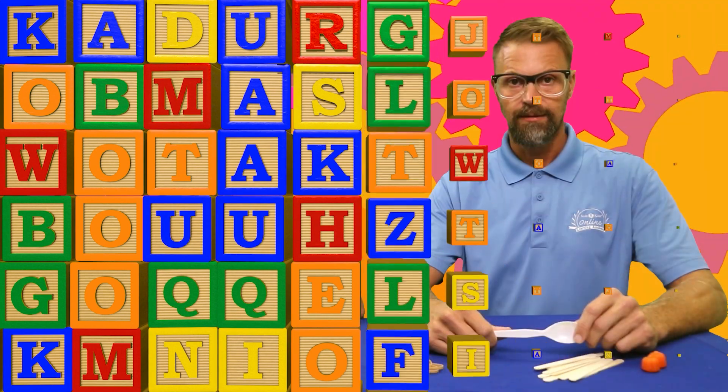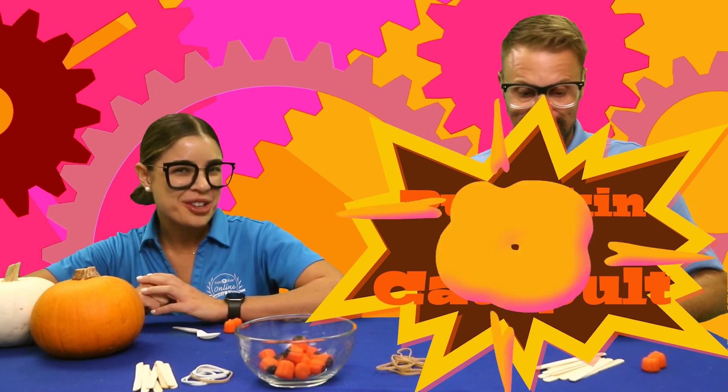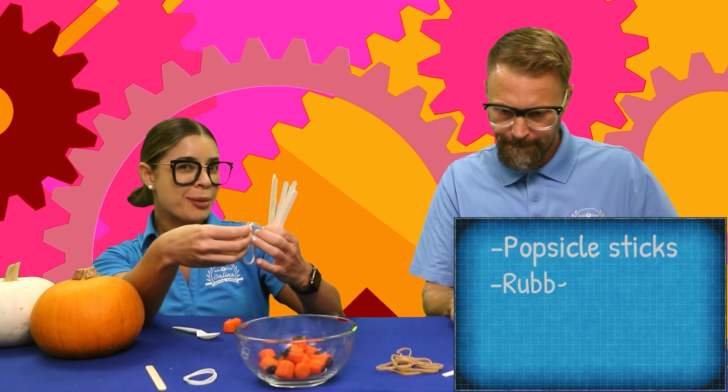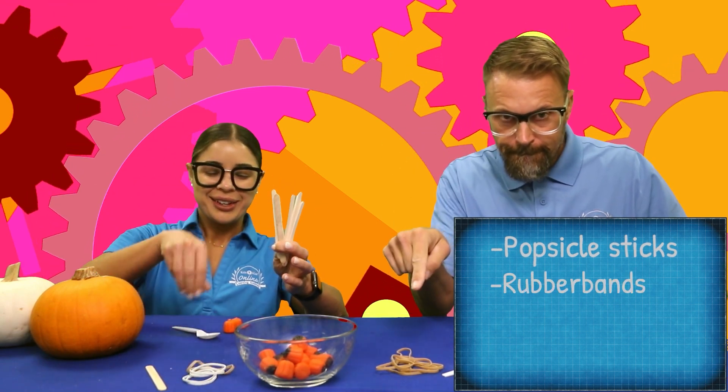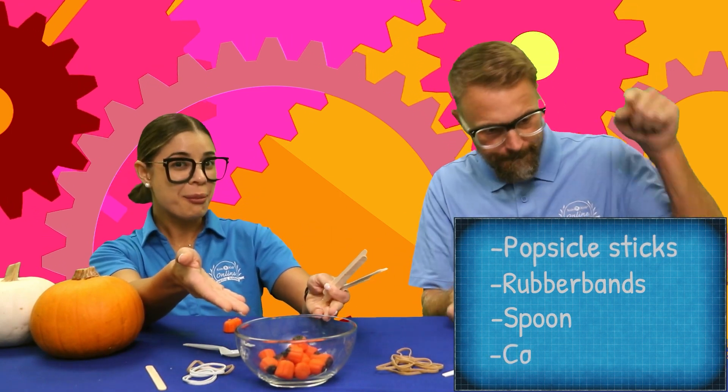We are going to engineer our very own pumpkin catapult! Let's go over everything that we need: some popsicle sticks, some rubber bands, a spoon, and some pumpkins.